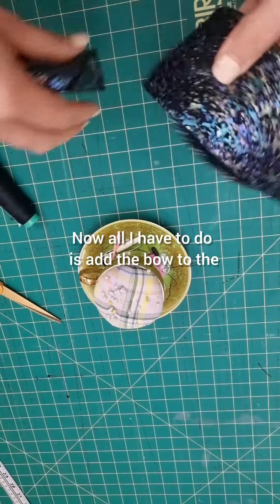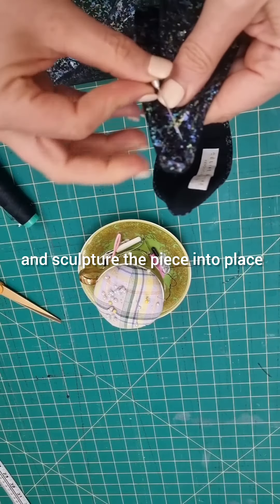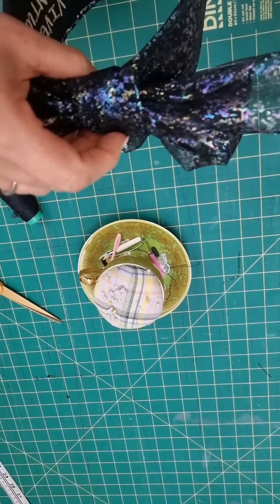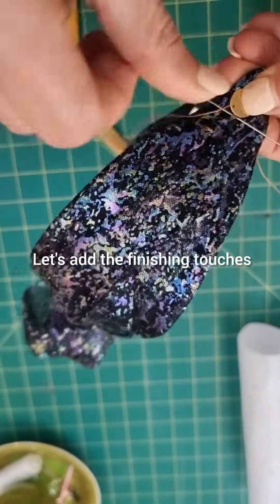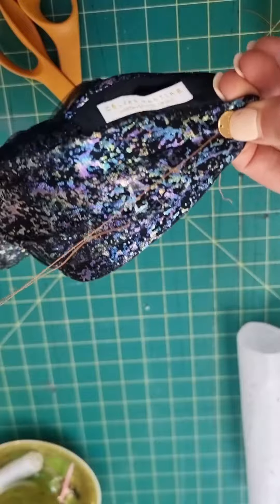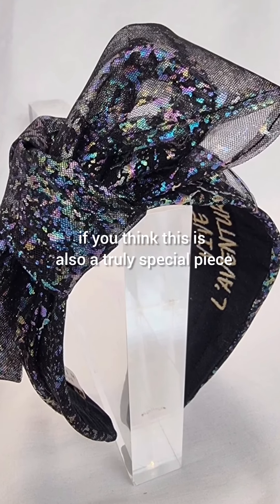Now all I have to do is add the bow to the actual headband itself and sculpture the piece into place. Let's add the finishing touches and here we go. Please let me know in the comments below if you think this is also a truly special piece.